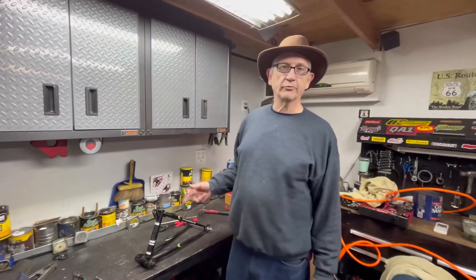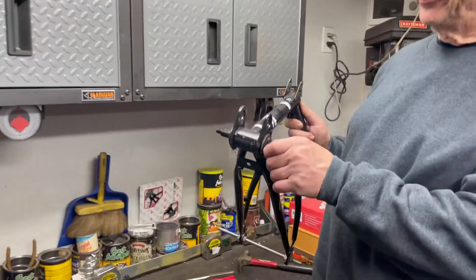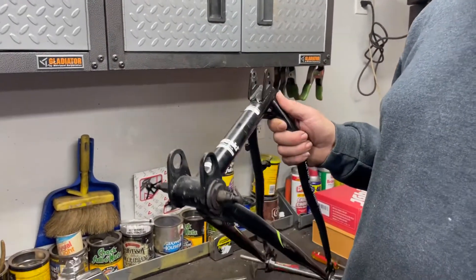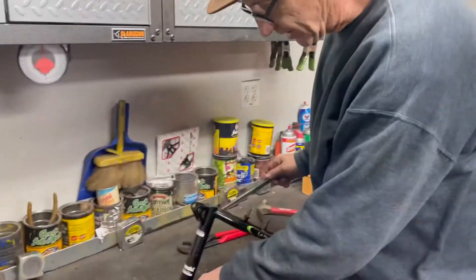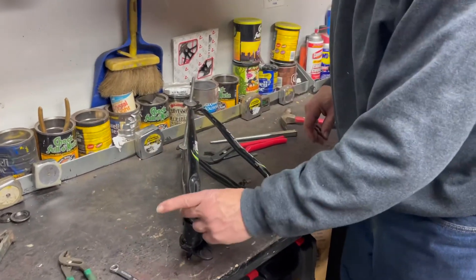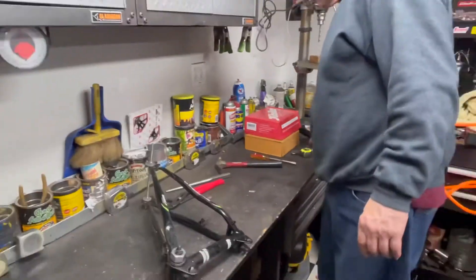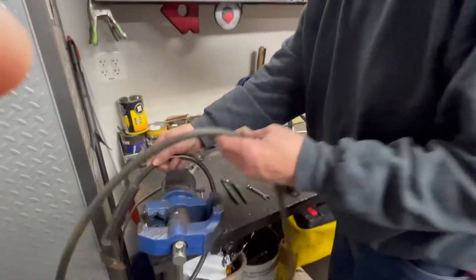Now we're going to work on the swing arm — we're going to get the bottom bracket out. These bottom brackets have like five little balls in there; it's a really poor design. I'm going to put a regular cartridge bearing in there. I don't have the special wrenches, and this side always gets stuck and needs a special tool. So what I'm going to do is weld a nut on there so I can put a wrench right on it.